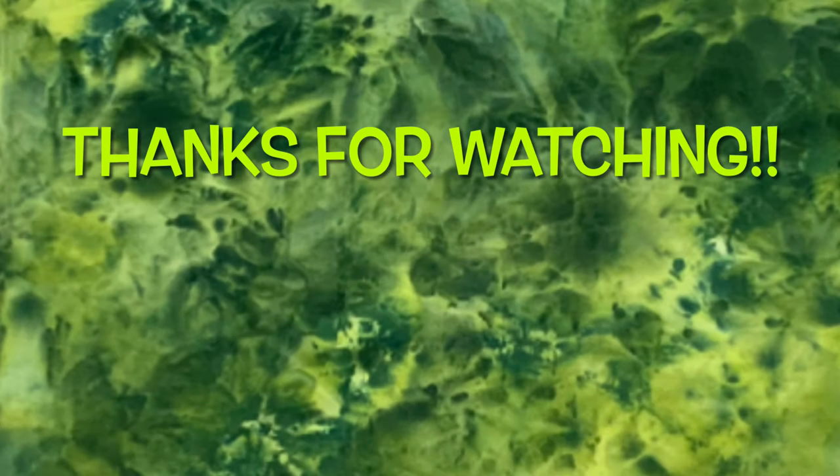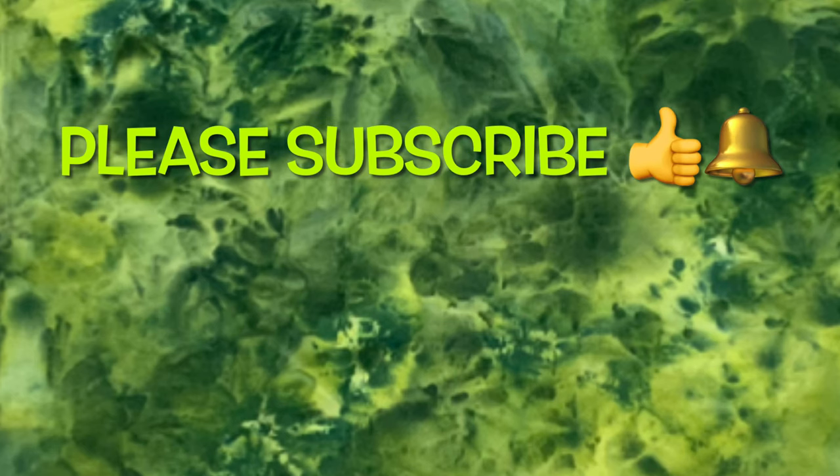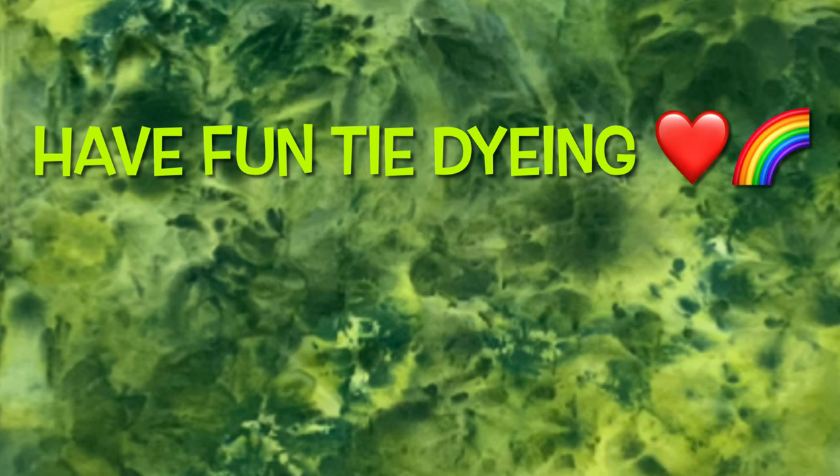Thank you so much for watching. Please subscribe to my channel, leave a thumbs up, and click the bell and set it to 'All' so you get notified of future uploads. Remember, have fun tie-dyeing!